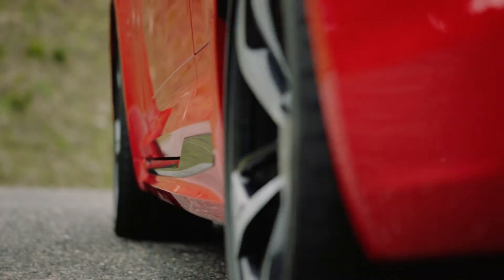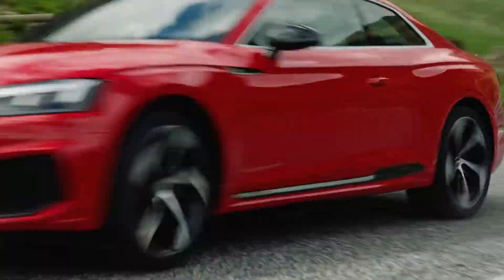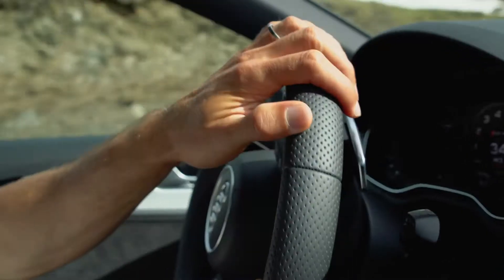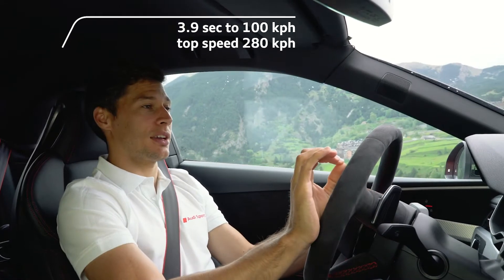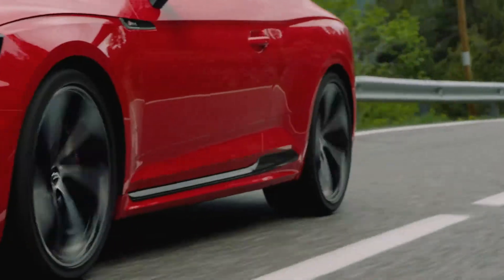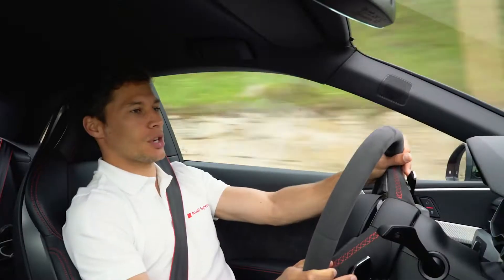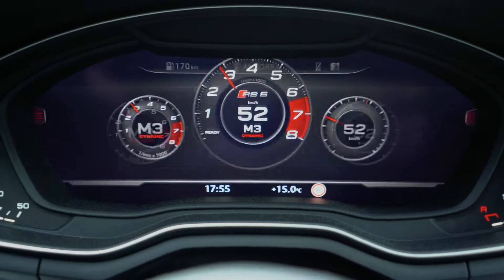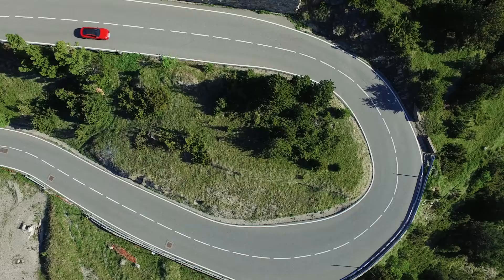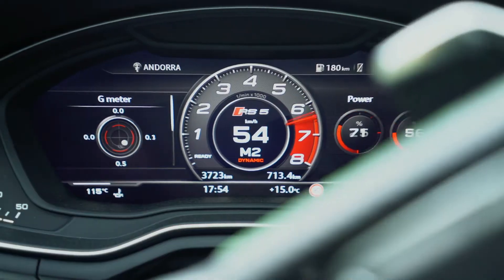Now, time to have fun. From zero to zero, only 3.9 seconds. Wow, so agile. There is that little G-meter sensor, which is super cool because you know exactly when you go on power, how much G-force you get.